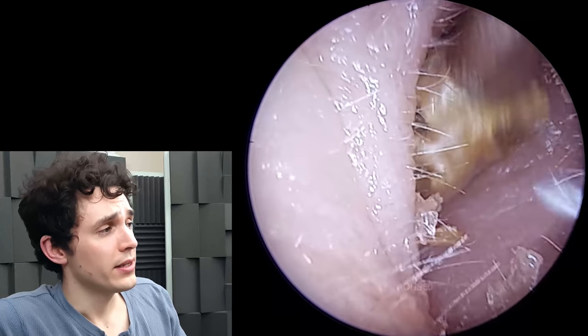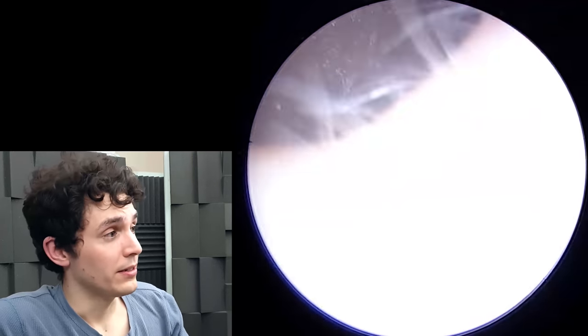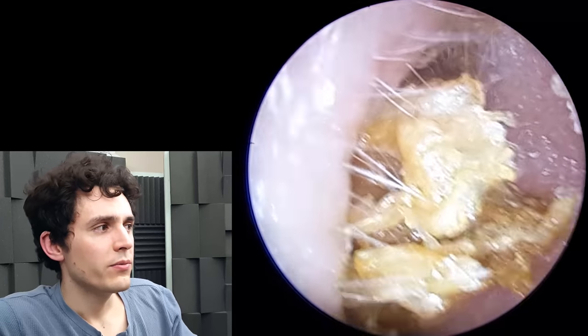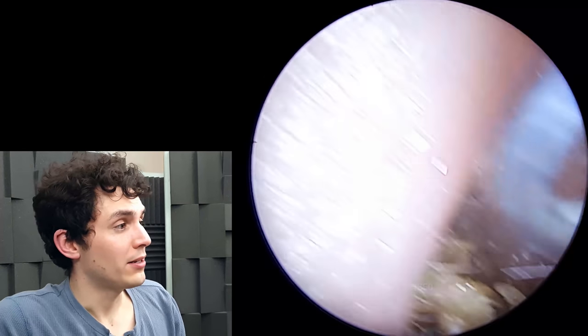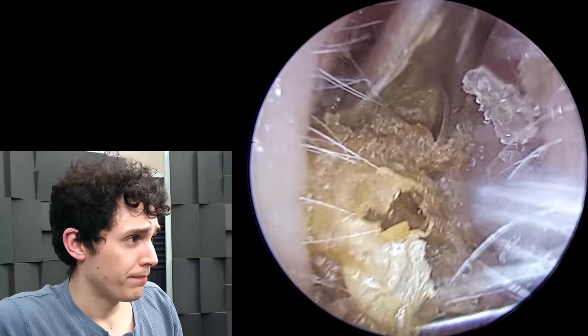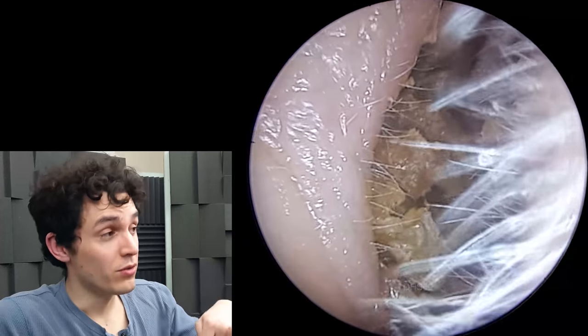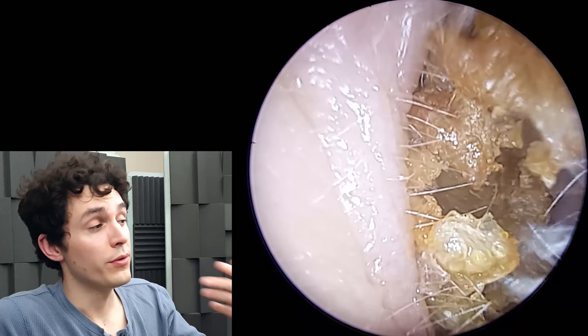So all we're going to do in this case is use the Formby scoop just to clear up essentially. You may be wondering why bother using this metal tool — why not just use a Jobson horn or a St. Bart's hook? If you're wondering what those tools are, I'll put some videos in the description box so you can see me using them.